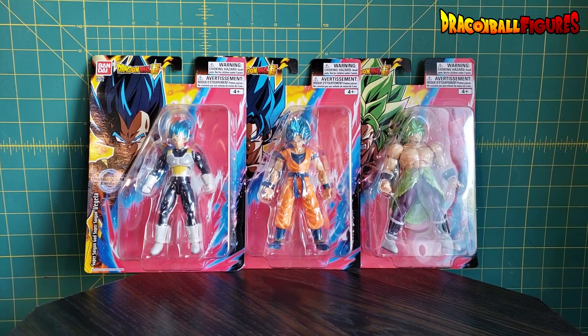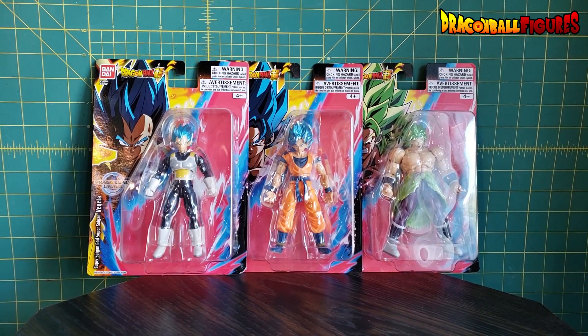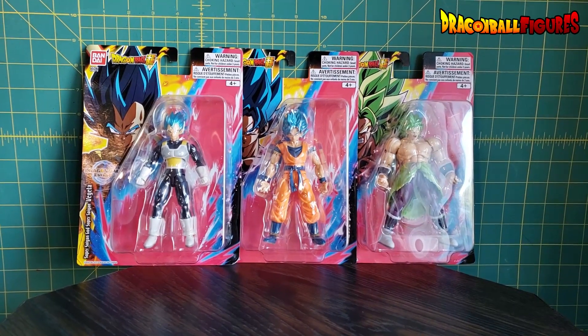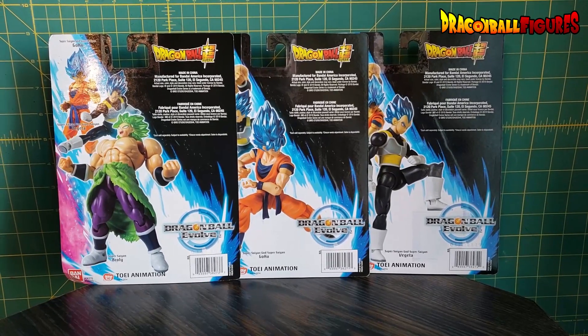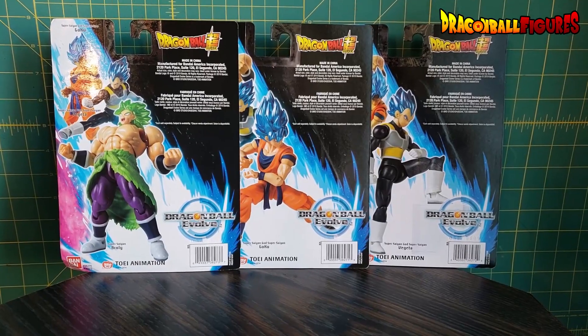This is awesome. I won these in a contest from Bandai America and wow, I couldn't be more excited. Let me get these out of the package. Here's what the back of them look like. These are the new Dragon Ball Evolve 5-inch figures.